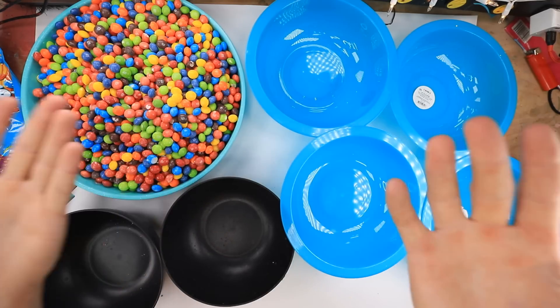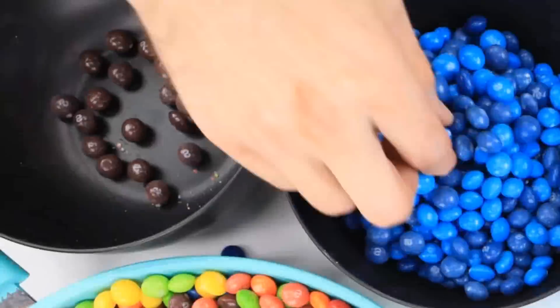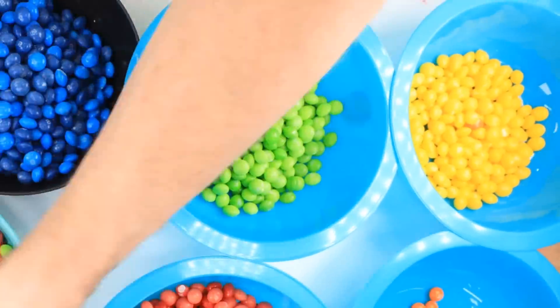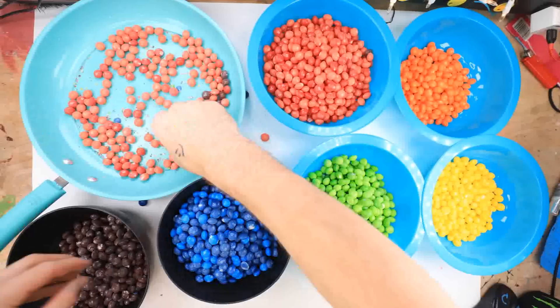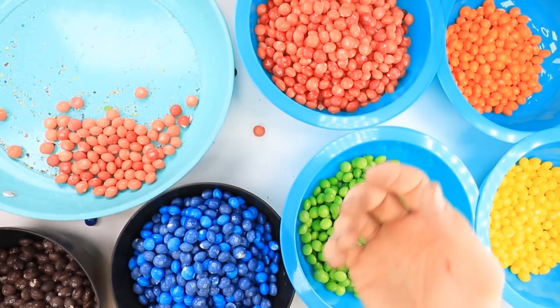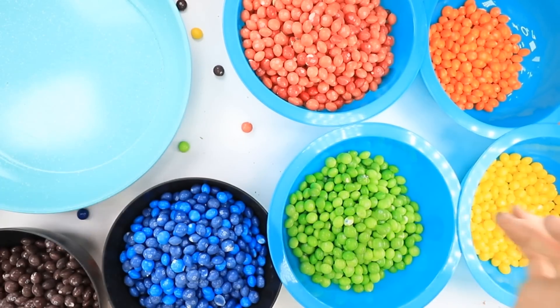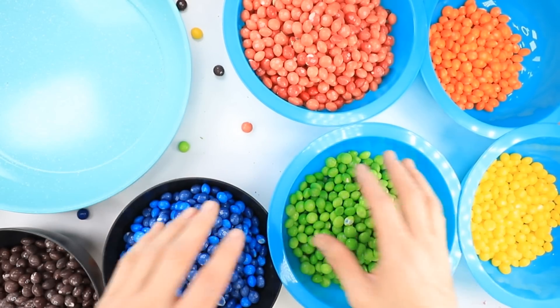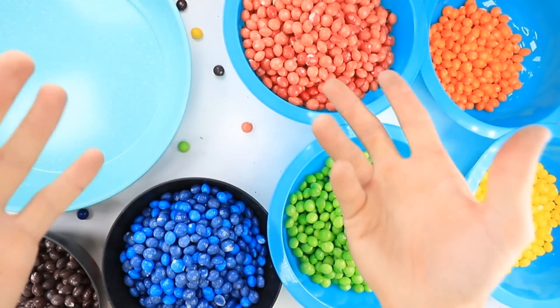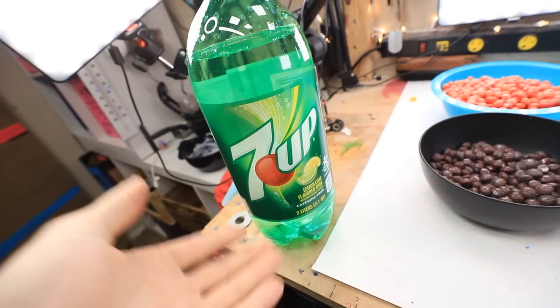Mmm. At least I have Skittles. OK, that took way too long. Oh my god. And we're done. I'm really not sure why I'm supposed to sort all these when we're just going to end up taking all the color out anyway, but I freaking did it. So now that these are all done, it's time to add the seven up — they said bubbles.